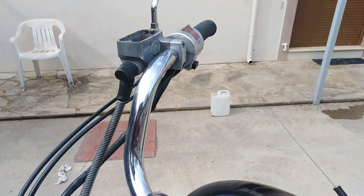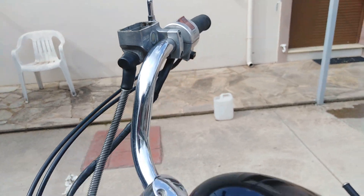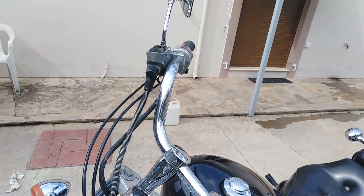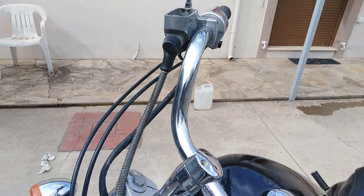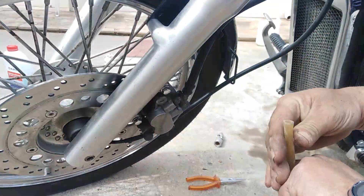Now I'm going to show you how to change all the fluid. We are going to use DOT 4 brake fluid for this bike, and also a piece of pipe.